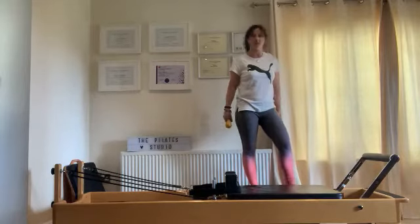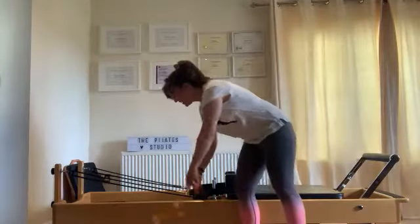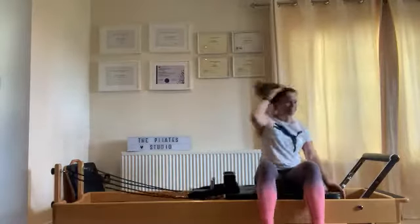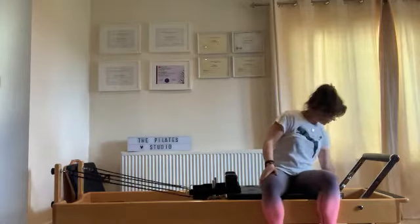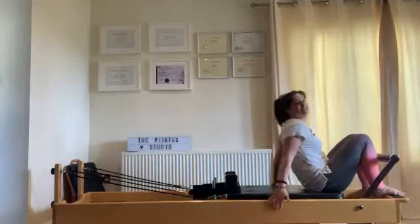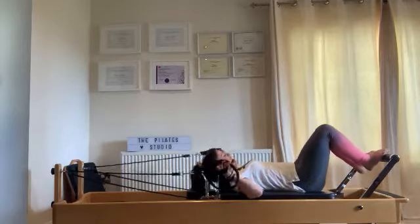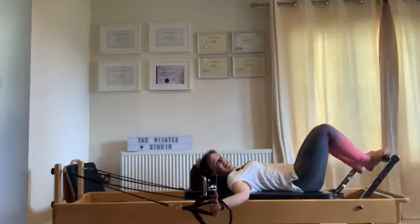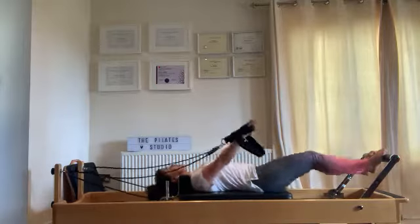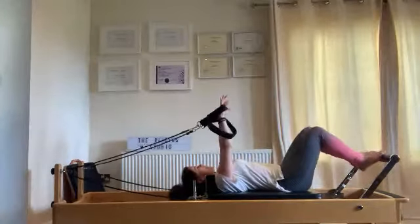Guess what — I'm going to leave your legs alone now. A unanimous sigh of relief! Weights to the side. Moving on to the abs — a little bit of abs work. We're going to choose one red, one blue.